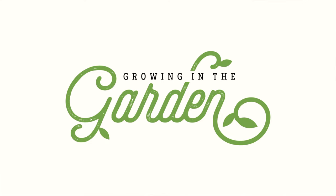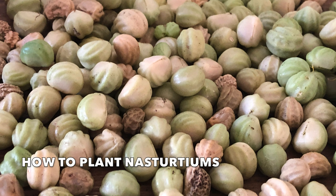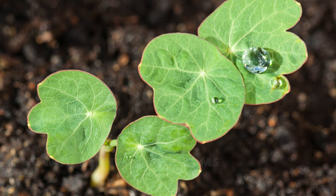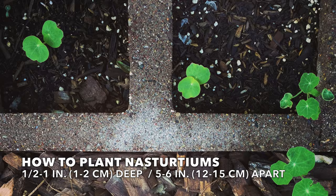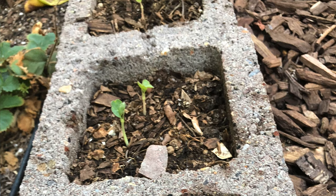One thing I love about nasturtiums is that they grow so easily from seeds. The seeds are nice and large and easy to plant. Plant seeds one half to one inch deep and five to six inches apart.